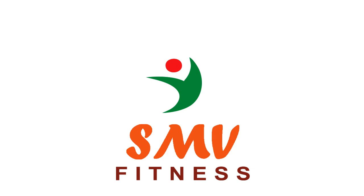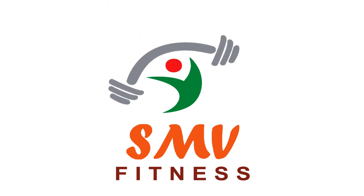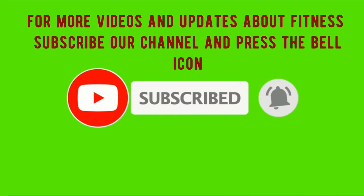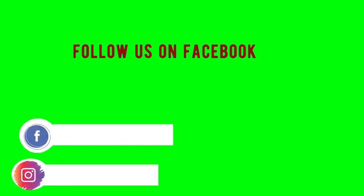SMB Fitness — Strengthening People. For more videos and updates about fitness, subscribe to our channel and press the bell icon. Follow us on Facebook and Instagram.